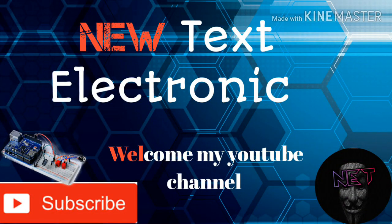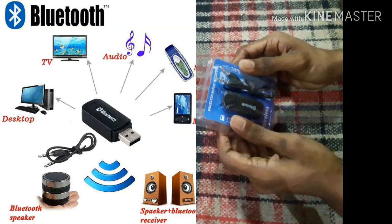Hi, I'm from NET YouTube channel and I'm going to talk about the new electronic YouTube channel. I'm going to talk about wireless music recovery Bluetooth device.